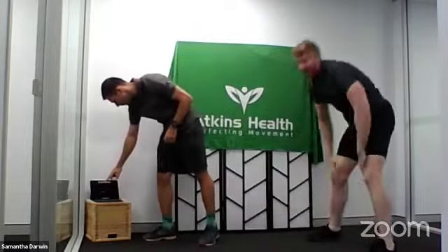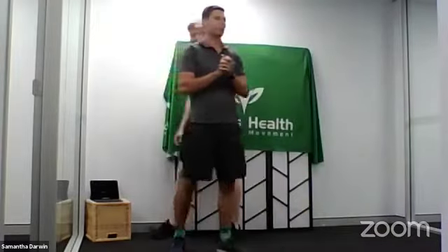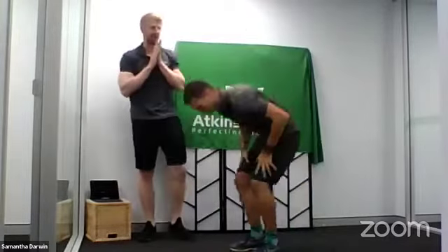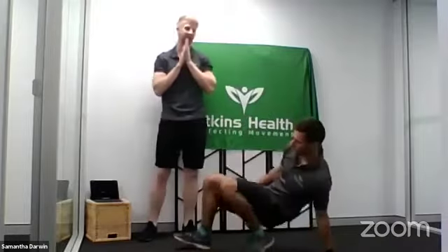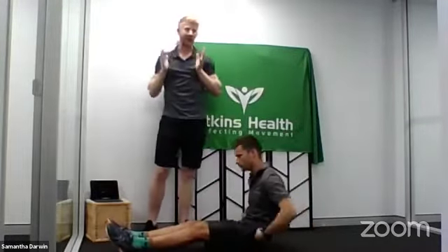Have a breather. Toby's going through our last two exercises. Make sure you grab a drink if you need one. We're actually down to our last two exercises of the eight.